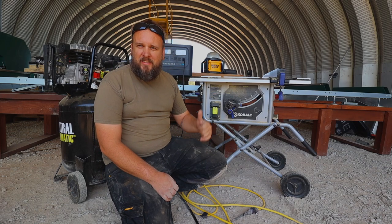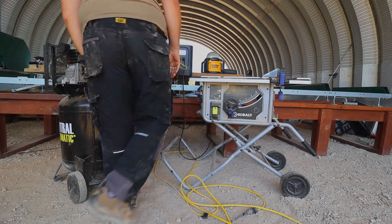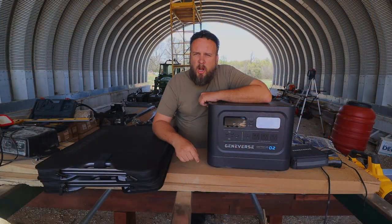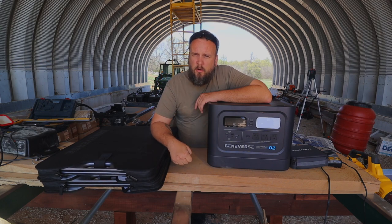Let's see if this power station will run this air compressor and this table saw at the same time. Hey, it's Brock here with Rock Hill Farms, and today I want to show you my plan to power this Quonset hut and the new sawmill building with the Geniverse Home Power Pro 2.